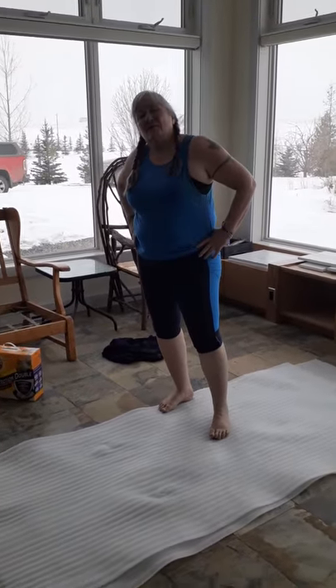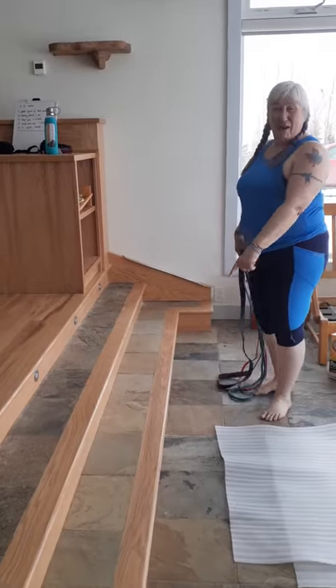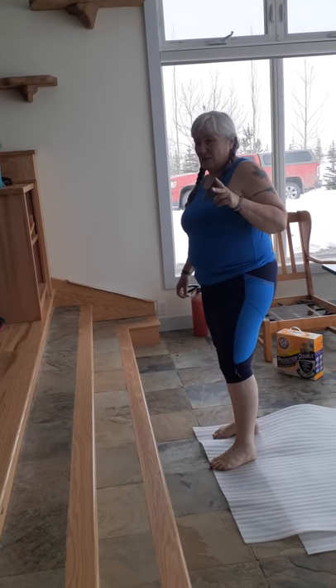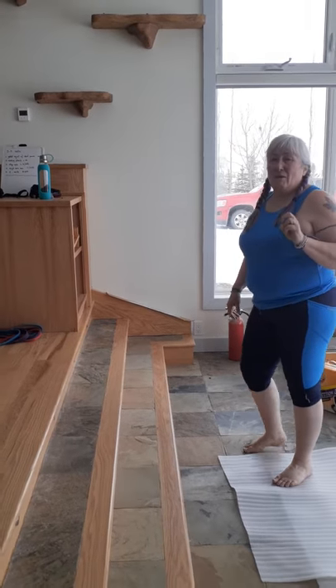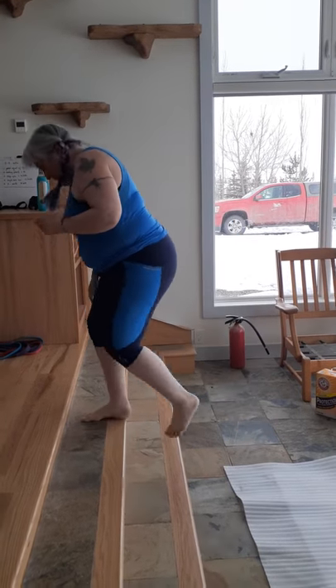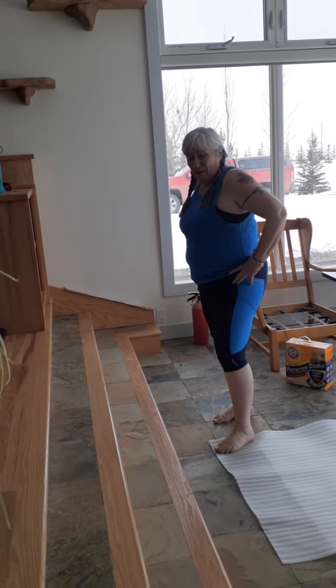The next thing on the list is step ups. I don't have a box here, and most of you probably don't either. However, I have stairs, so I'm going to use those. There are two ways to do this: you can alternate — one, down, down — or you can do all right leg ten times, then left leg ten times. The choice is yours. We're going down two steps for safety. If you're comfortable, you can go riskier, but it's your home and your safety — choose wisely.